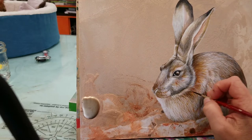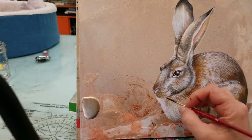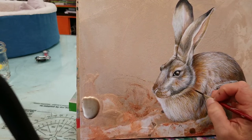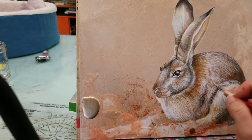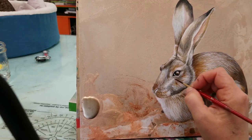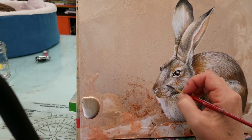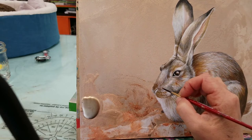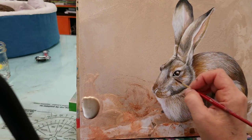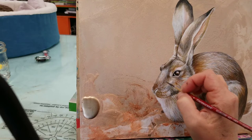I'm limiting the movement of my hand in order to create the short strokes of rabbit fur — I'm not using the full range of motion, just doing these short little strokes to give the impression of fur. And immediately when I increase the pressure, I can create a shadow spot that's a little bit more dramatic.